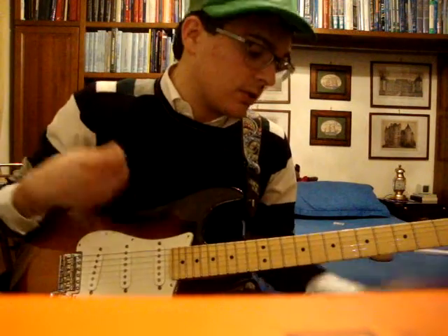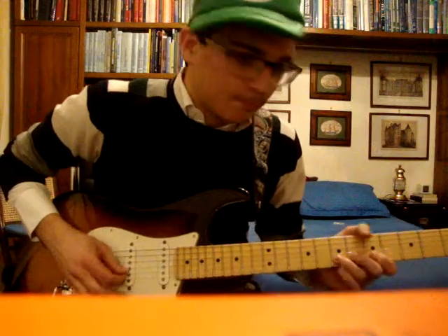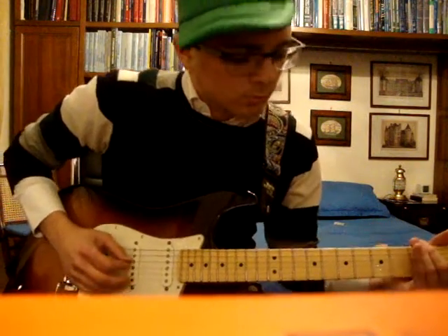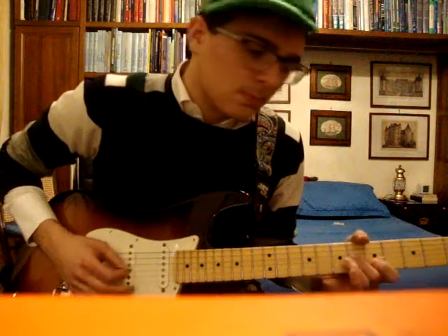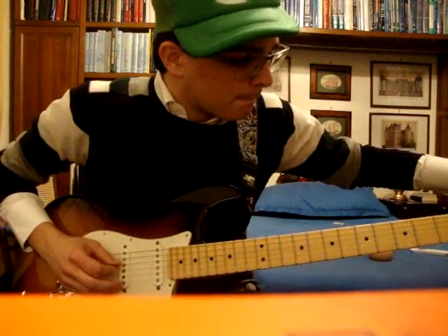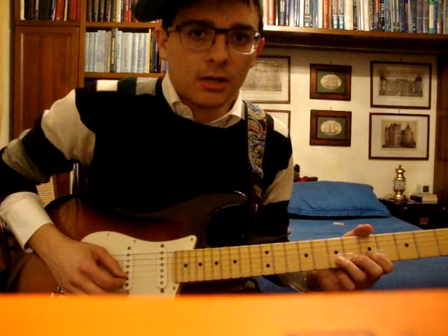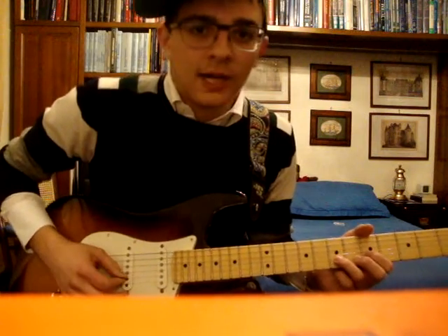Now you can just choose: you can go straight to the verse and start, or you can do another optional part. If you want to do this part, you have to play the 7th fret on the B string once, then you mute two strokes, and you play again.